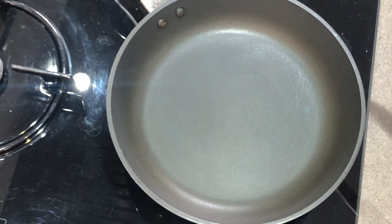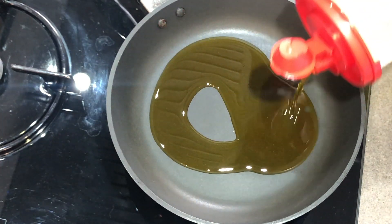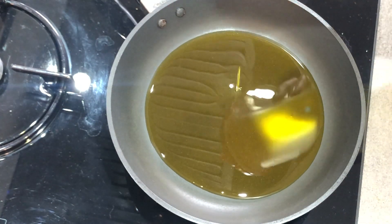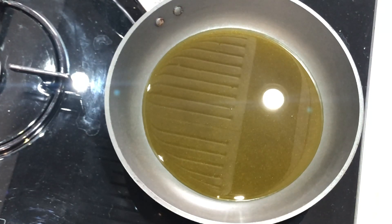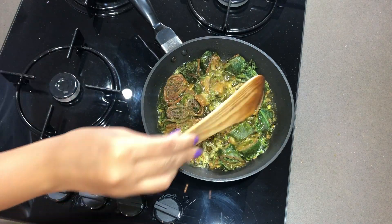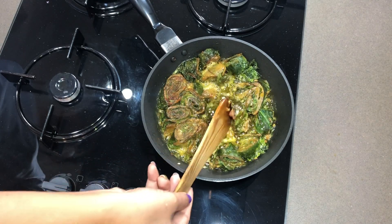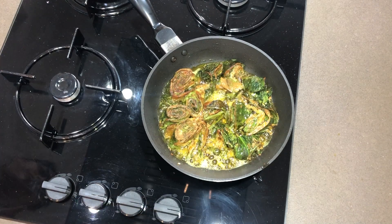Now we will heat a little mustard oil in the pan for shallow frying. The oil is hot, so we will add the spinach rolls and fry them until golden brown on both sides. The spinach rolls are cooked well, so we will turn off the flame and start plating.